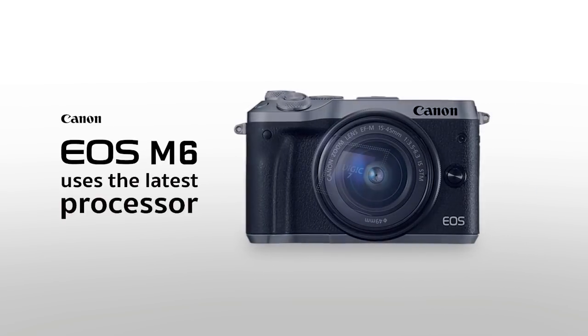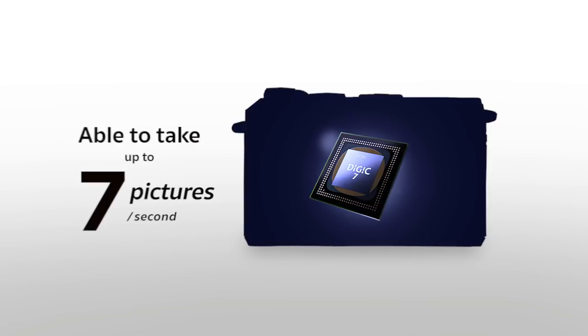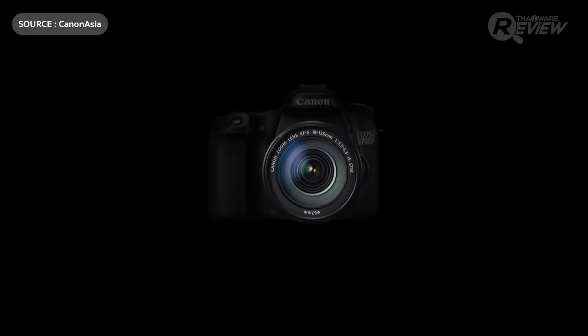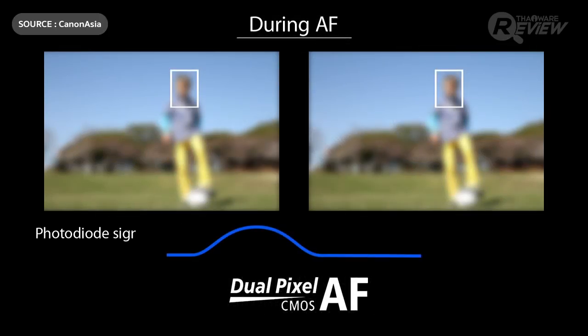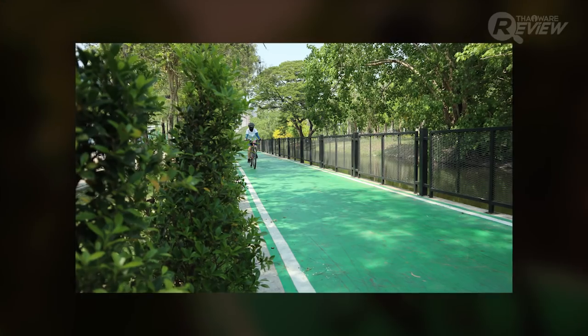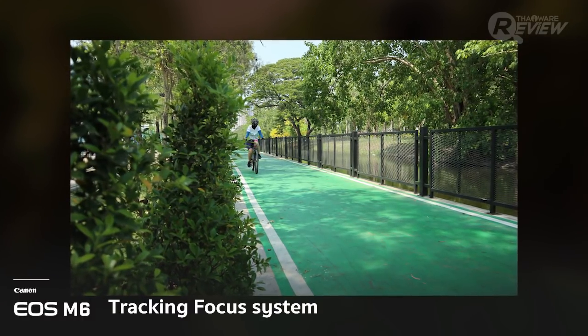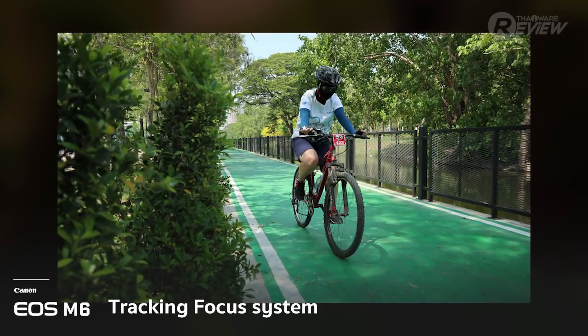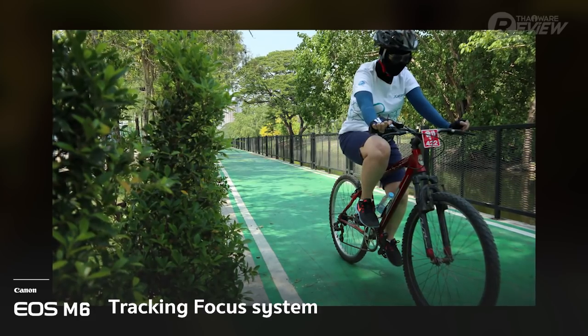The Canon EOS M6 uses a DIGIC 7 processor capable of capturing 7 pictures per second. The camera is also equipped with dual pixel autofocus, which is blazing fast and great at tracking moving objects, making it a great addition to a sports photographer's kit. Let's see some examples of the camera's 7-picture burst mode — as you can see, the camera's tracking focus is really impressive.